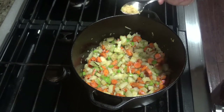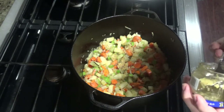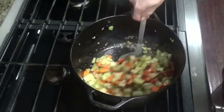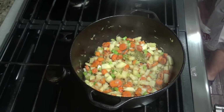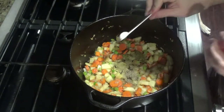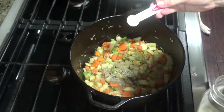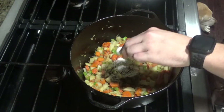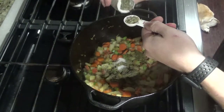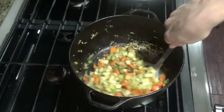Next you'll want to go ahead and add a little bit of garlic, probably a couple teaspoons. Now you can go ahead and add your half a teaspoon of thyme, half a teaspoon of sage, half a teaspoon of pepper, a half a teaspoon of salt, and two teaspoons of rosemary. Mix that up.